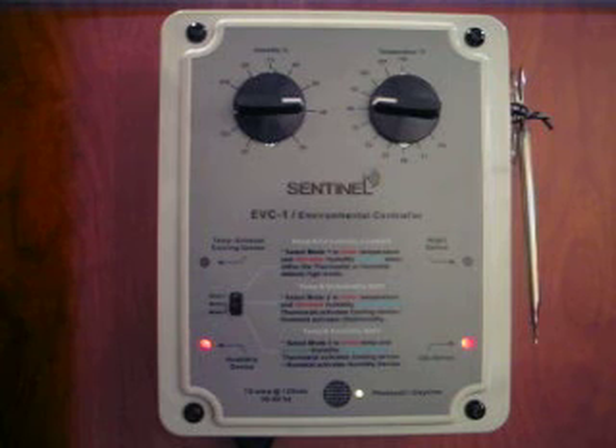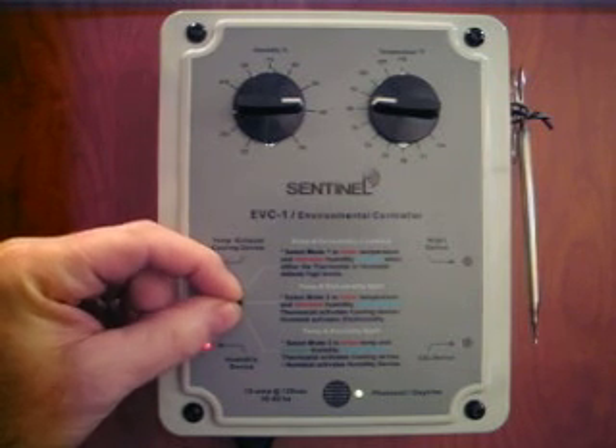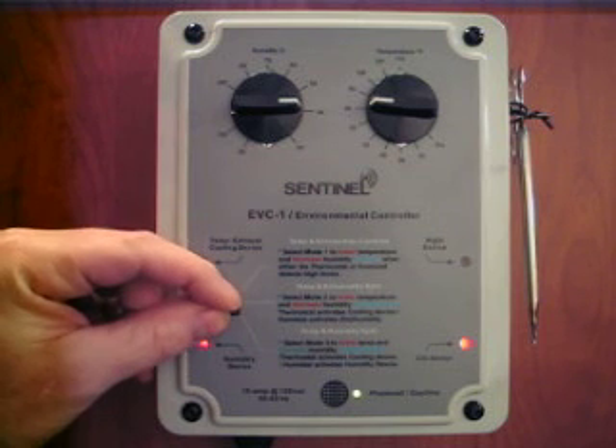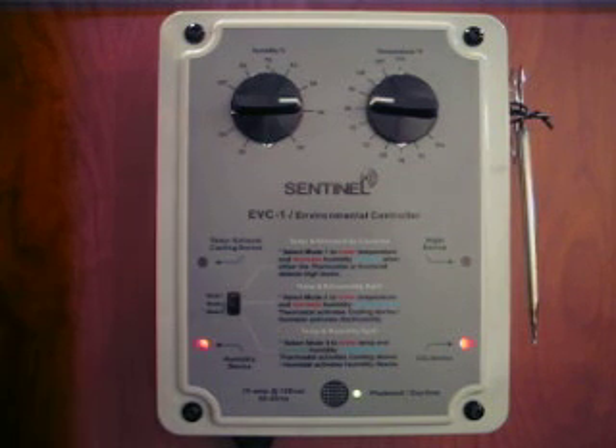One of the most important features is the mode selection switch. It allows you to choose the proper mode of operation for your application. You can select between three different options that best suit your needs. The ability to select the different modes of operation make the EVC-1 possibly the best unit available for the price.